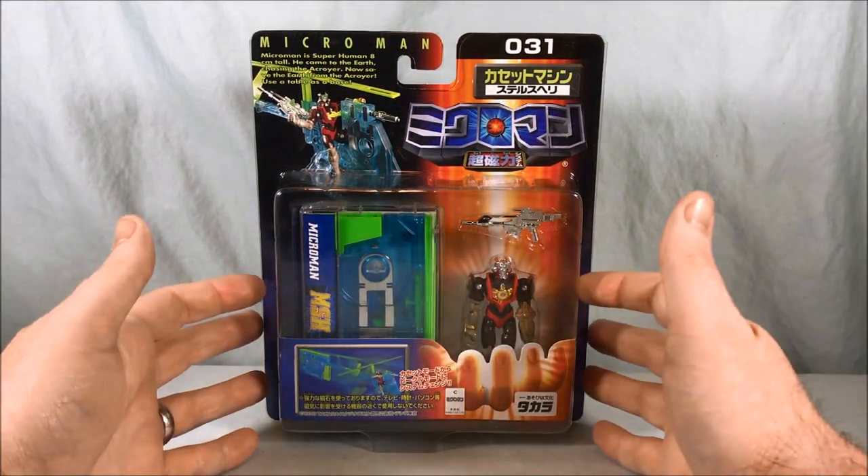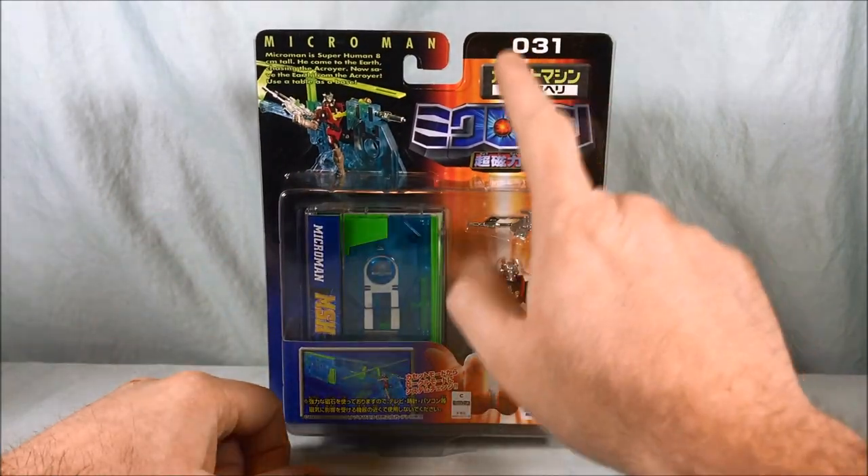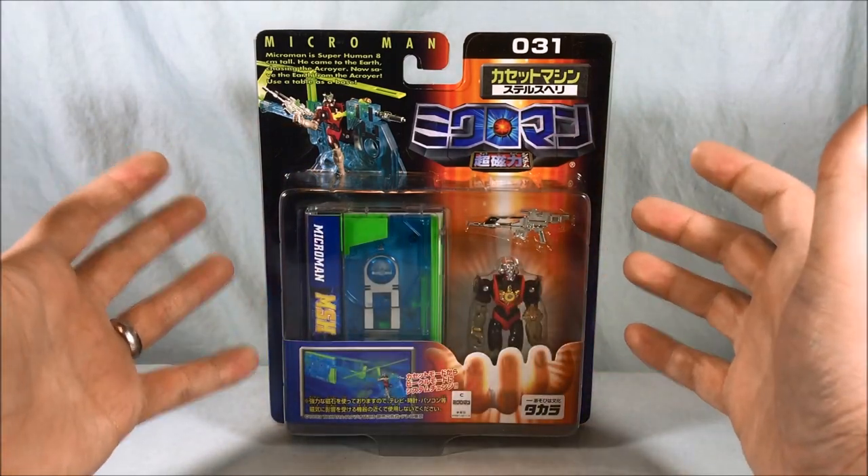Hello everyone and welcome to Long's Toys. Today I have another Microman Magne Powers review for you. This is Zero 31, another of the cassette machines. This is Stealth Heli.